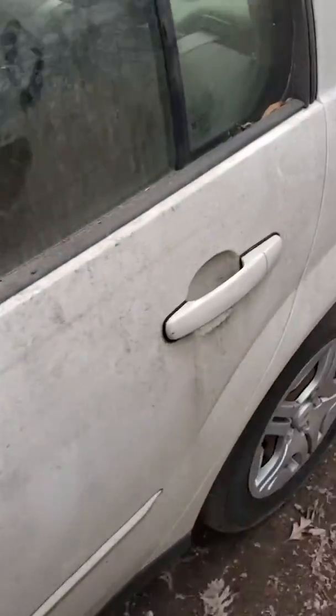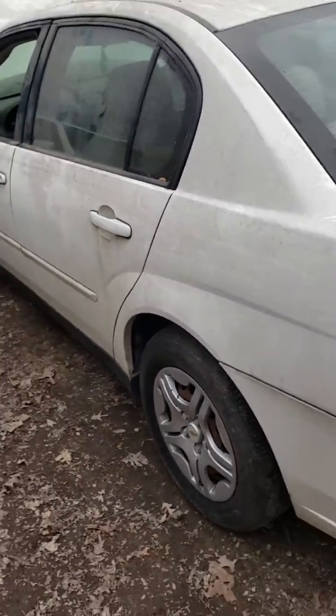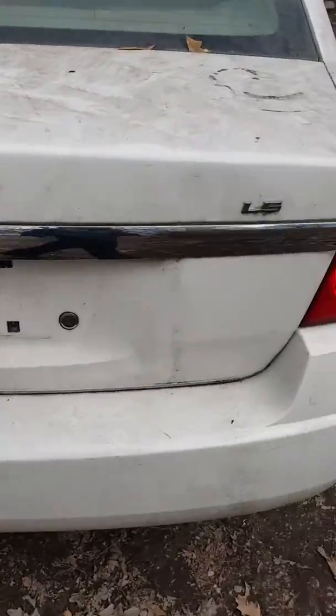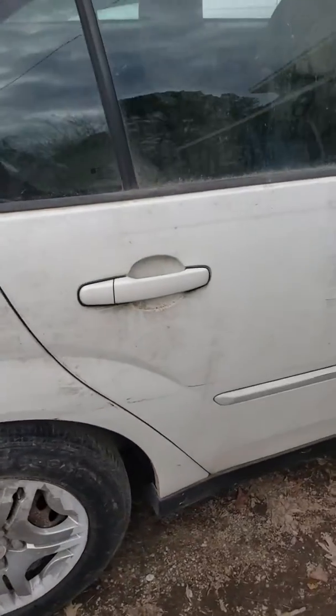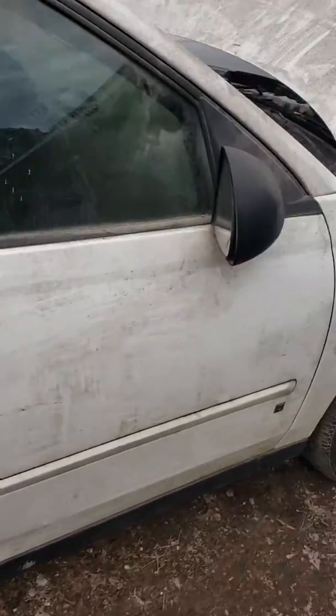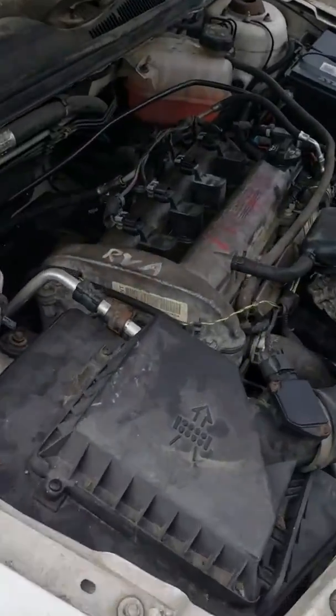We gonna go ahead and clean this thing up, get it nice and clean, cuz she's been sitting for a while. Y'all see it though — 2006 Malibu, 2.2 Ecotec engine.